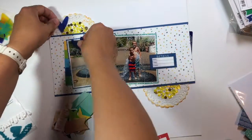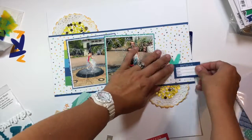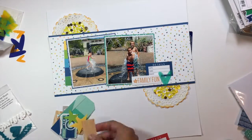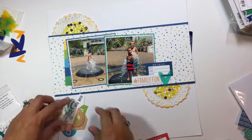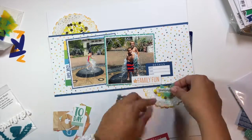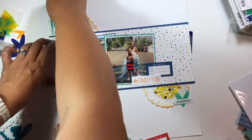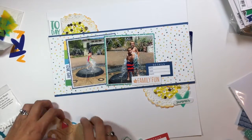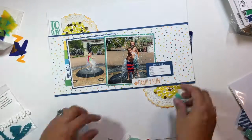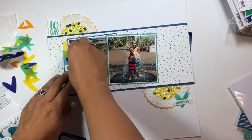I definitely like that little details card better in the blue color and I'm spending some time playing with placement, trying to follow that visual triangle but not wanting it to be too heavy on the right side. I really like that little summer die cut stacked with a heart, so I decide to include that at the bottom, and then I continue with the 'today' die cut in the top left corner.